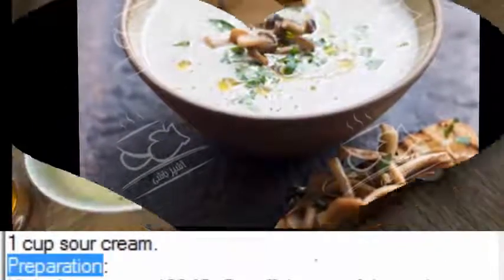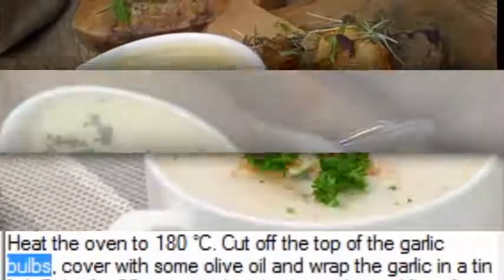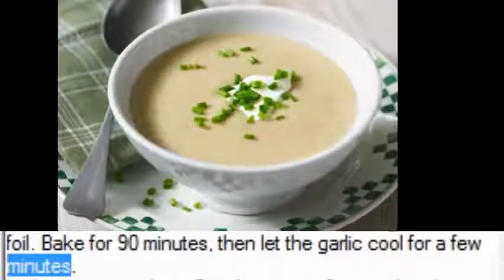Preparation: Heat the oven to 180 degrees Celsius. Cut off the top of the garlic bulbs, cover with some olive oil, and wrap the garlic in tin foil. Bake for 90 minutes, then let the garlic cool for a few minutes.